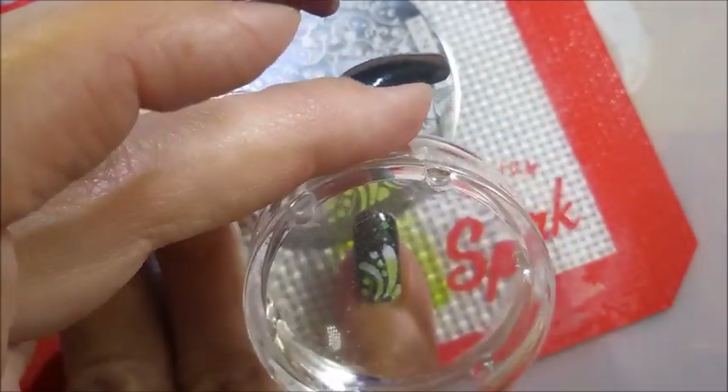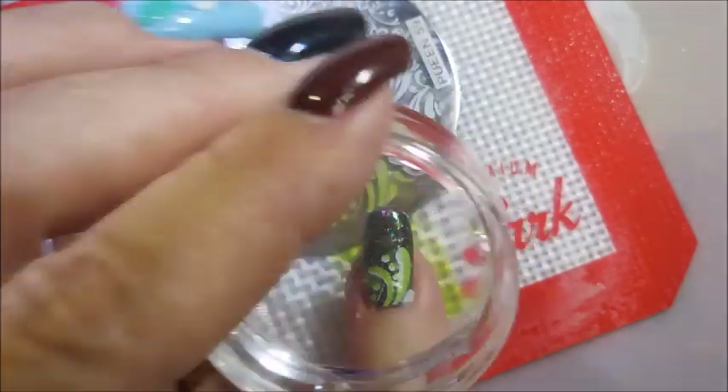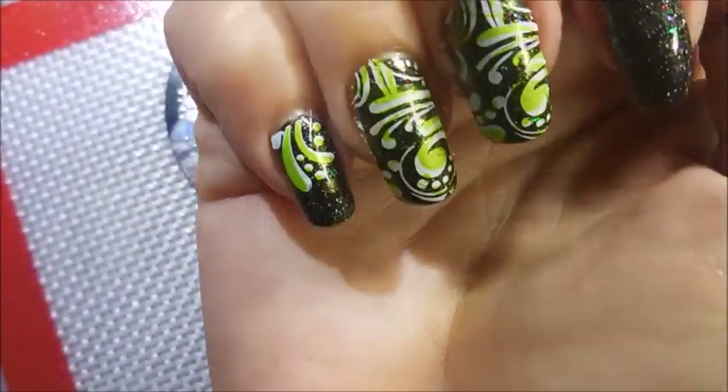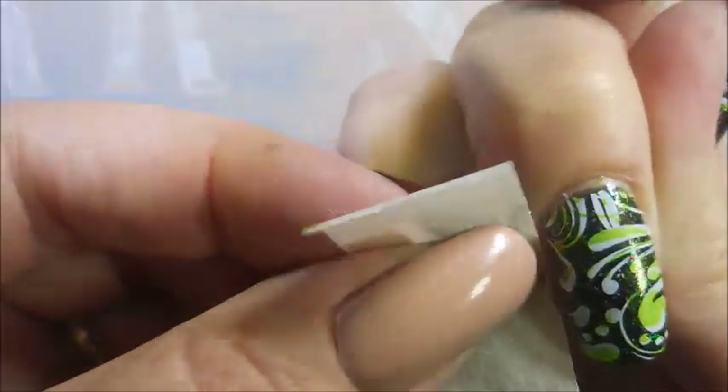Lining the metallic green over this white is kind of hard to see as you start moving it towards your finger — it just starts blending together. I think I did pretty good. Like I said, they don't have to be perfect, they just have to make you happy. I'm gonna go in with some tape and do some cleanup.